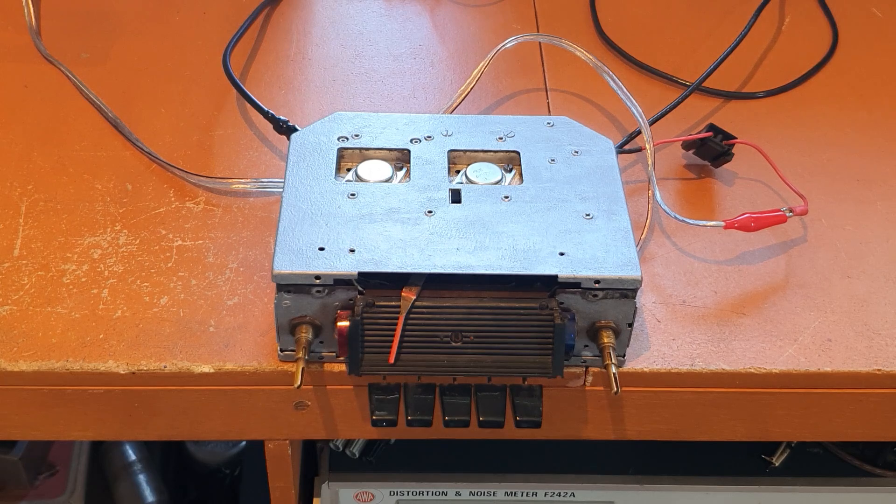What I did was use this centre-tap transformer from the transformer section of the radio — it has a primary winding and a centre-tap secondary. It's a little bit bigger and didn't have the right mounting brackets, so I made a curious arrangement with two long screws and a piece of fibreglass across the top to hold it in. I'm only using the secondary as a choke, not the primary winding at all, and that fixed the audio problem.